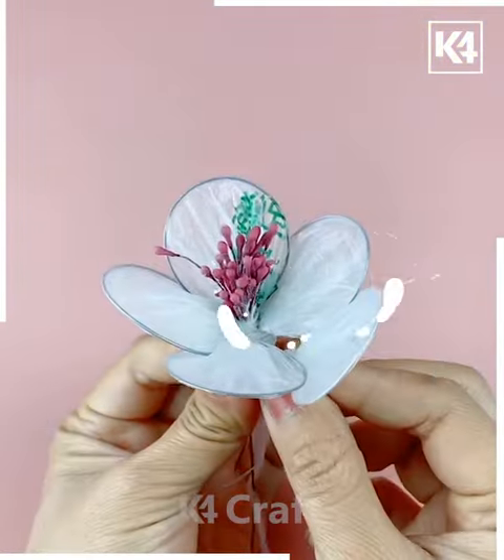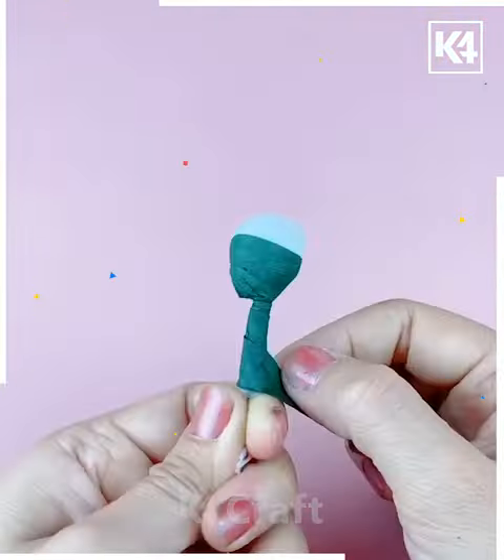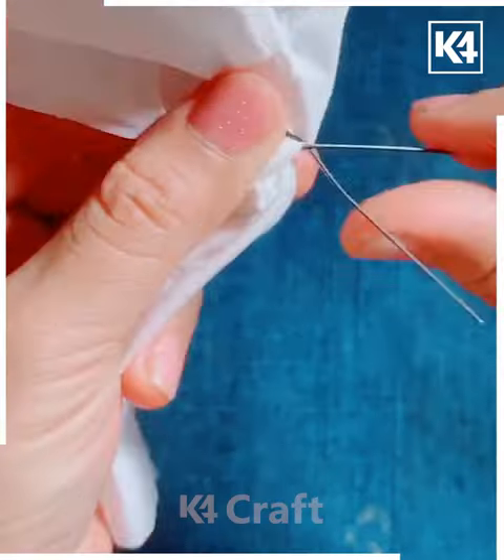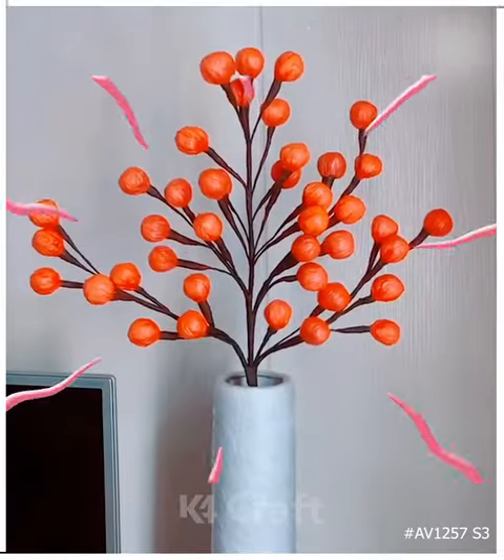Next one is another plastic, and this is how we are making a nice flower design with the help of this. We are also designing a combination of flowers. Next one we are making this nice orange color flower, and some different pattern flowers have been created.